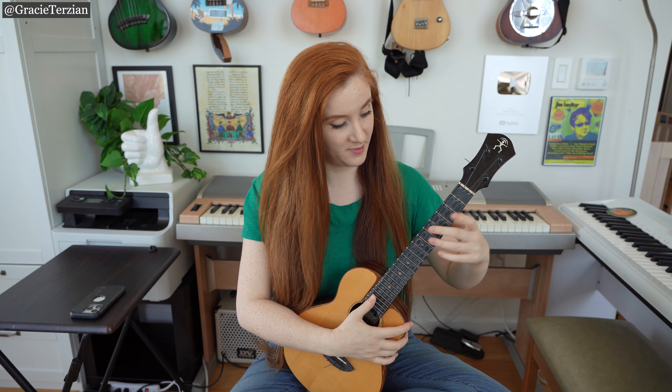One of the best ways to memorize where notes are higher up on your fretboard is by actually sight reading music and forcing yourself to play the melody high up on the neck rather than down low on the neck. So that's what we're going to do in today's lesson.